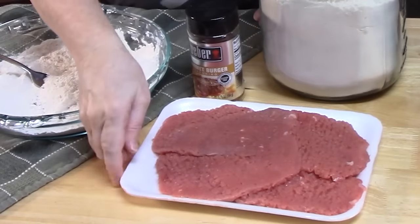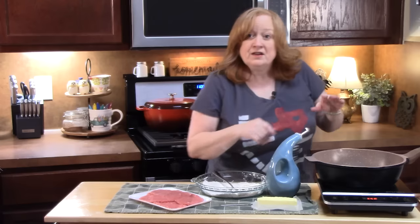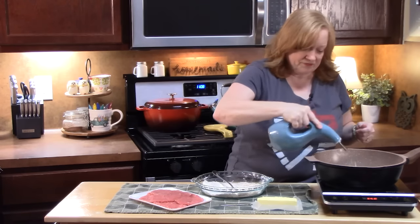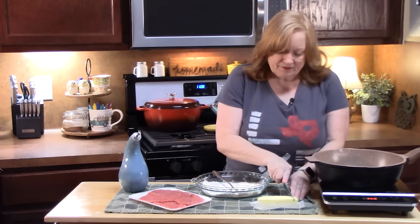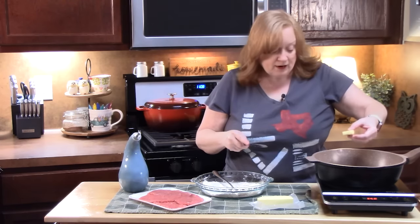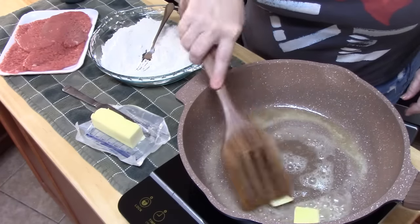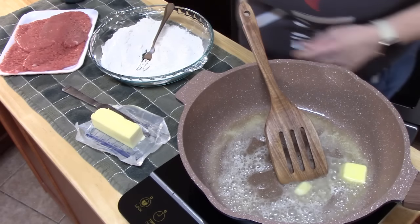I've got one pound of cube steaks here — four of them, just perfect for our family. In a large skillet over medium-high heat, I'm going to add one tablespoon of cooking oil, and then two tablespoons of butter. This will help sear the meat and give it a nice crust with that flour mixture. You want to get a good sizzle on your butter and oil.